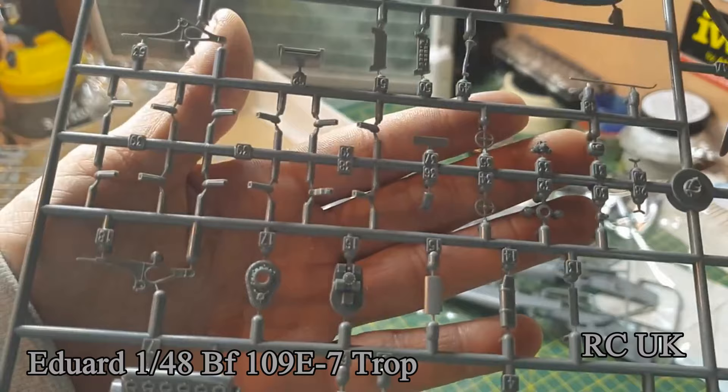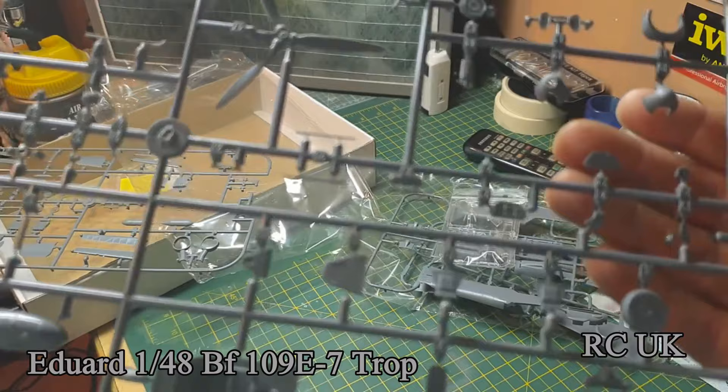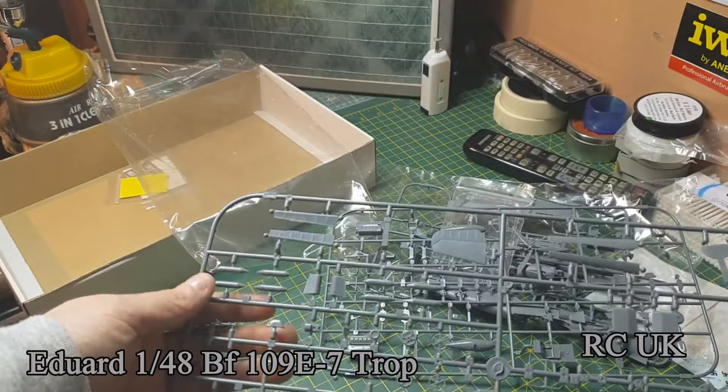There's a propeller on this sprue — it's all to do with the engine detailing. Another sprue covers the engine, drop tanks, and cockpit parts. Then there are nose cones, and the last sprue has wheels, wings, ailerons, and undercarriage parts.